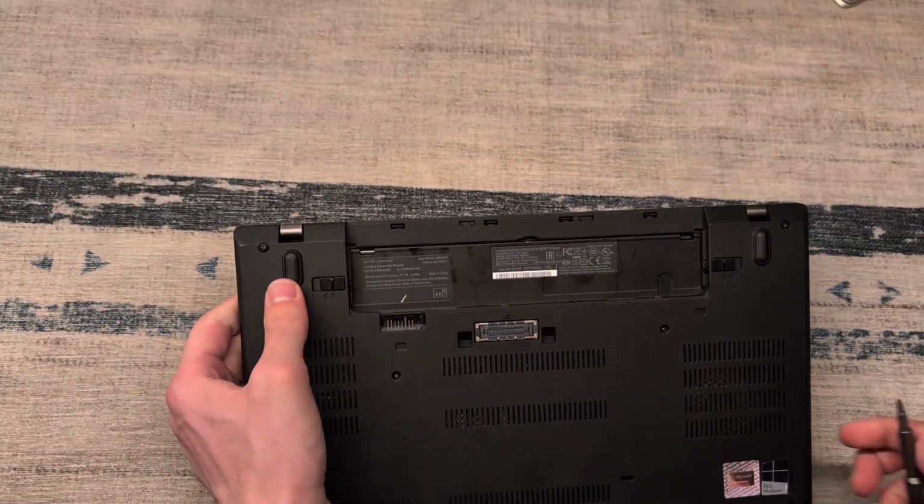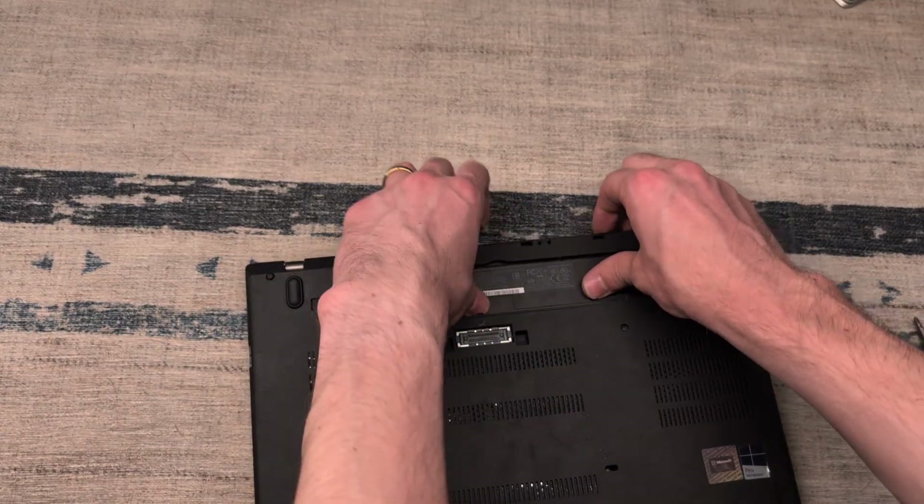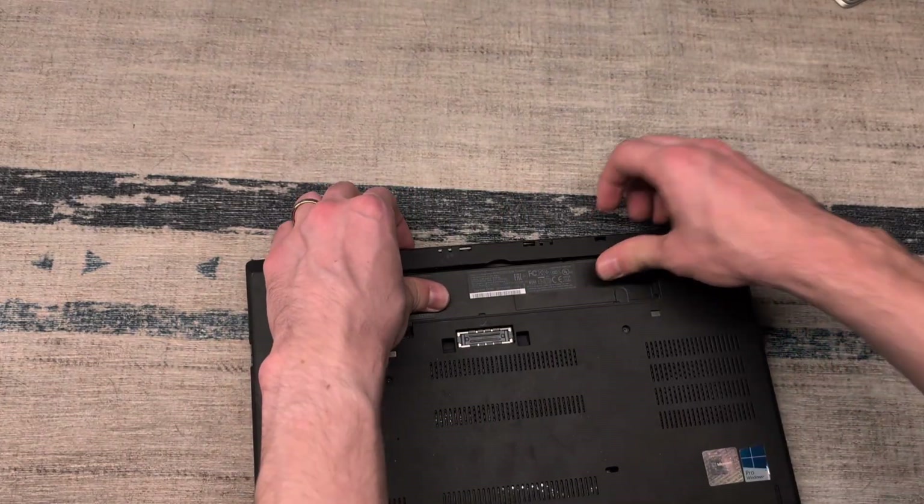Starting in the back, we're going to apply a little bit of pressure right here, pulling this tab up and lifting the entirety of the bracket out of place.